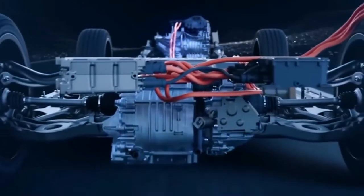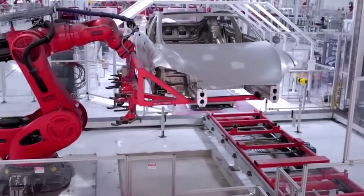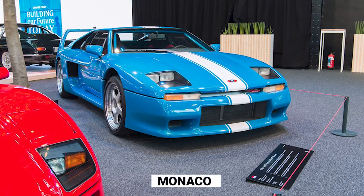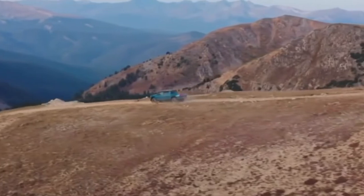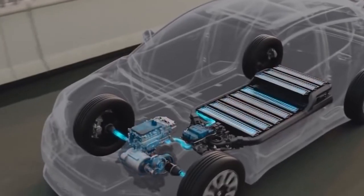To date, testing of the in-wheel electric motor system has been conducted by several automakers and technology corporations, including the Venturi Corporation of Monaco for the intention of its voltage-concept vehicle. Still, reliability, durability, and safety issues are difficult to assess without extensive real-world system usage.